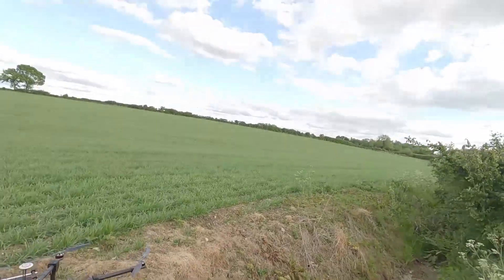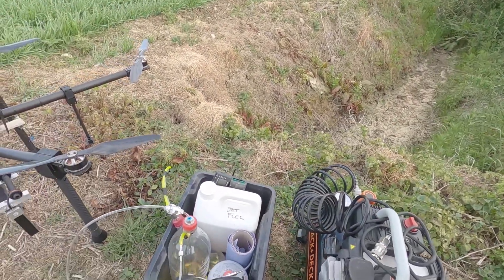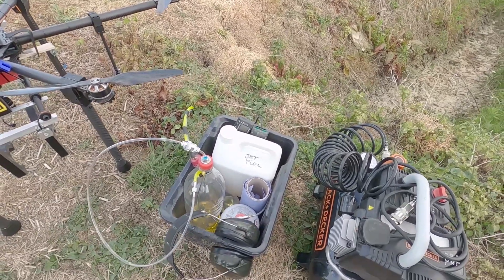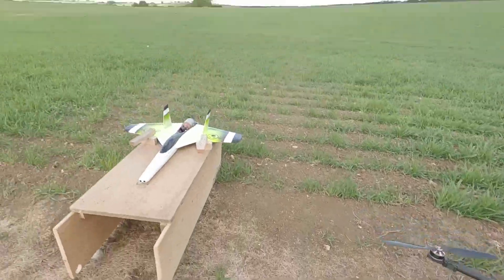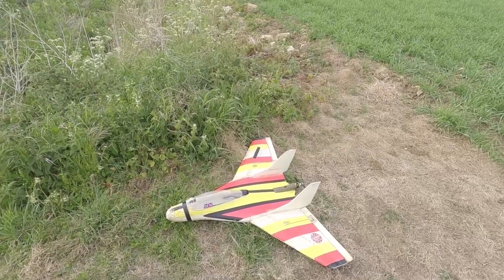We've got the compressor for cooling down the jet engine in case the auto cool doesn't work. Fuel, gas, headphones, ear defender things because it is noisy as hell. And the drone, the FunJet, the turbine, and a plane just to chill out with.